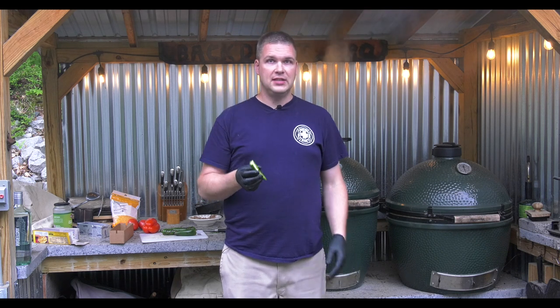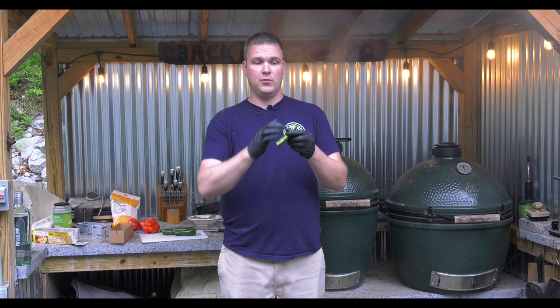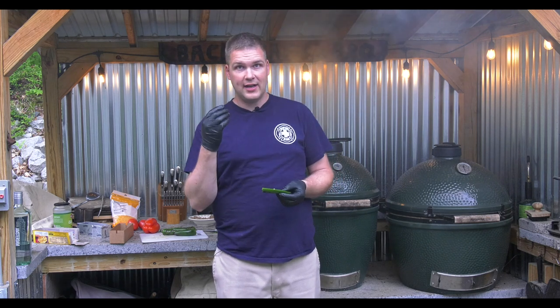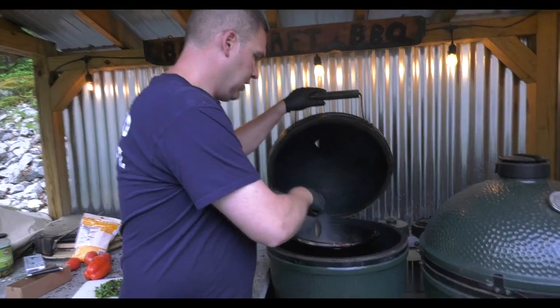Quick note on jalapeños: if you chop them up with all the seeds, in the amount we're doing it's going to be a very spicy dish. I don't like all of the seeds in my dish, so what we're going to do is cut them in half and scrape out the pulp and the seeds where most of the spice lives. I'm wearing gloves as well — you don't want to touch your eyes or other areas until you wash your hands.